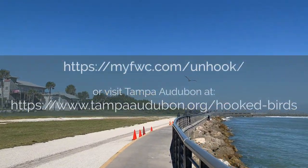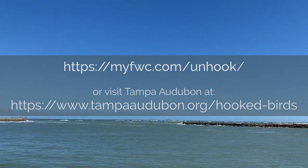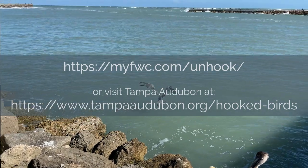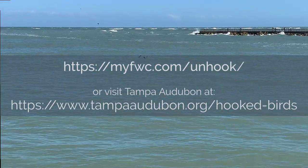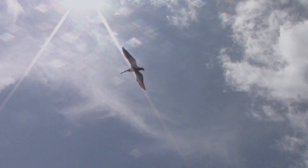For additional information on avoiding catching birds, never feeding seabirds and pelicans, and releasing them if they accidentally become entangled, go to the FWC Unhook website at myfwc.com/unhook, where you can also download the FWC Pelican Rescue brochure. Thank you for helping us keep healthy populations of birds, especially pelicans, in the wild forever.